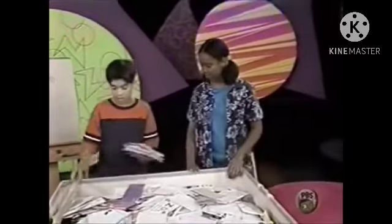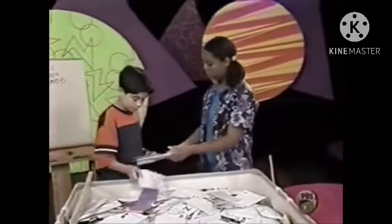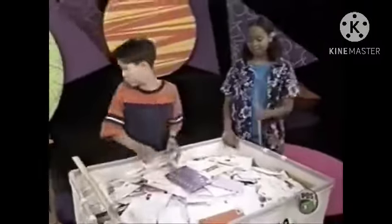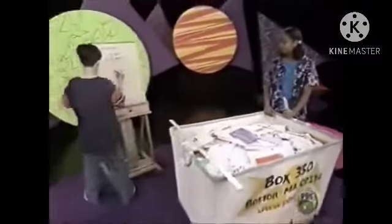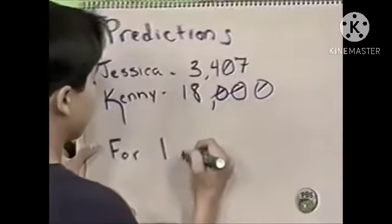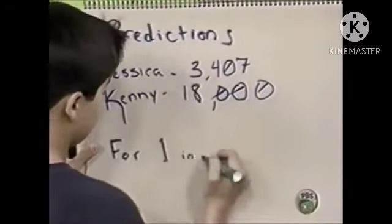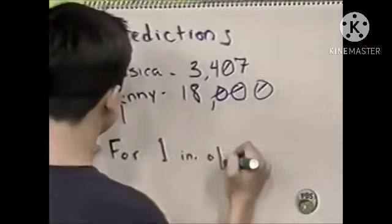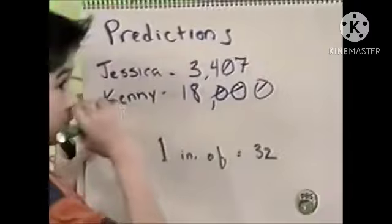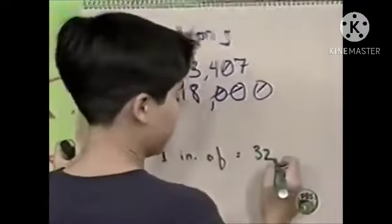How many are here? I'm going to stack. One for the envelope — one, two, three, four... thirty-one, thirty-two, thirty-three. Wow, that's a lot of mail. So there are thirty-three pieces of mail per inch. One inch of mail is thirty-three pieces.